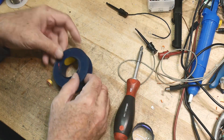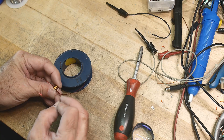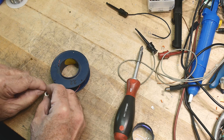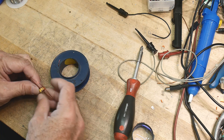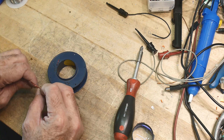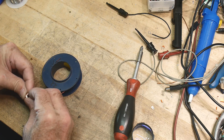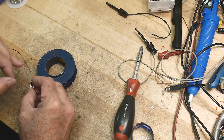I've got some other enameled wire here. This is 22 gauge. The big stuff is 19 gauge, and 22 gauge seems to be a good size for this particular inductor. I'm going to see if I can put on something like 17 turns or so to see what it does. Let's see if it'll take that many turns. It's starting to get kind of crowded in there.